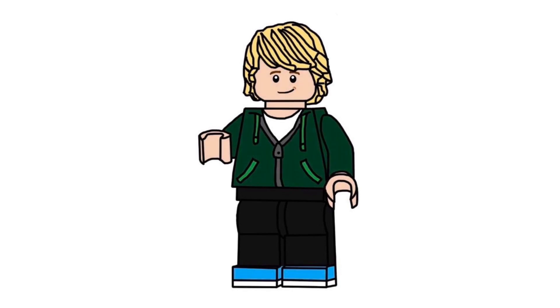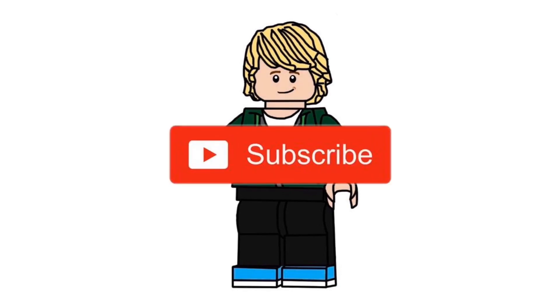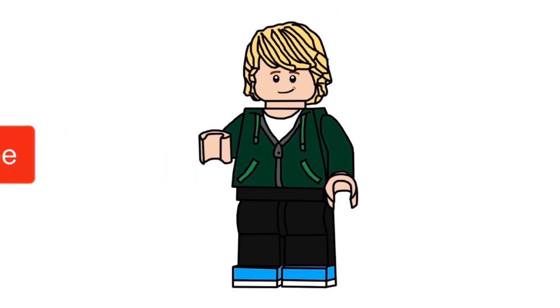That's pretty much going to do it for this video. If you enjoyed, please like, comment, and subscribe. This is Lego Network Productions — peace out.